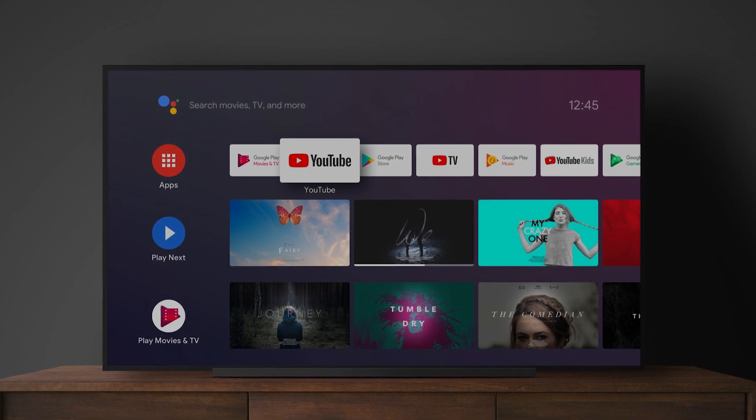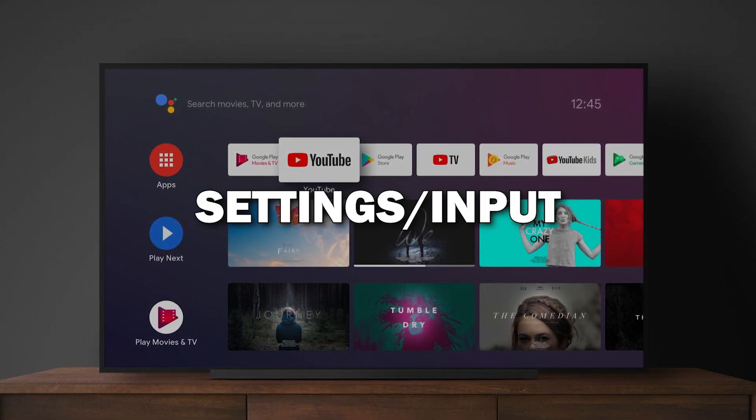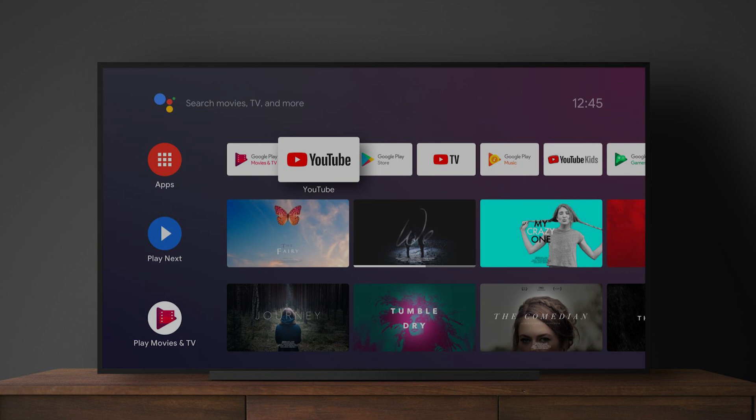For most TVs, you can find this under settings or input. Look for the screen mirroring option and turn it on.